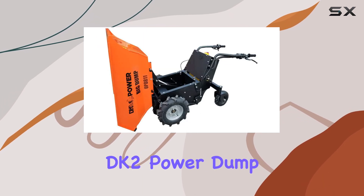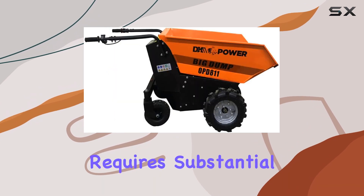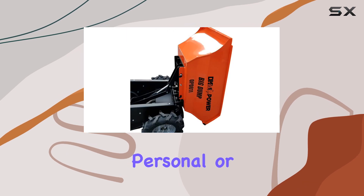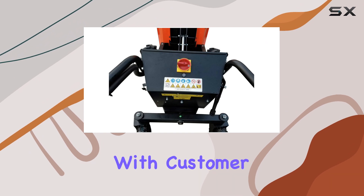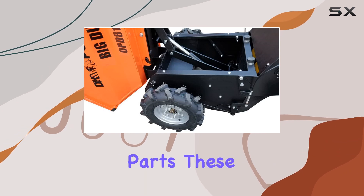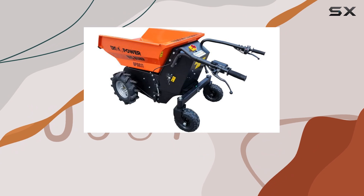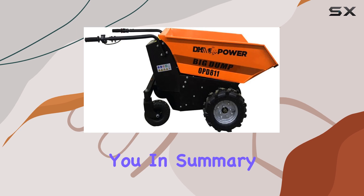That said, the DK2 Power Dump Cart isn't perfect for everyone. It's large and requires substantial storage space, making it better suited for commercial rather than personal or DIY projects. Users have also reported mixed experiences with customer support and warranty claims, and some have mentioned concerns about the durability of the aluminum parts. These issues may not deter those who need a budget-friendly alternative to premium models, but it's worth noting if reliability and customer service is a priority for you.